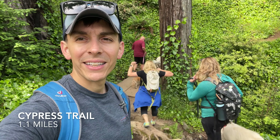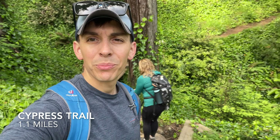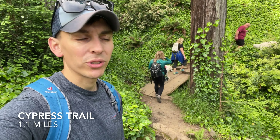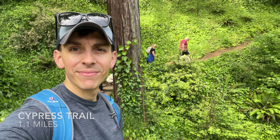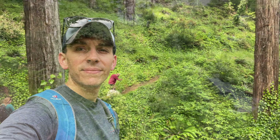A little over a mile and about 500 feet in, we linked up with the Cypress Trail, which is actually like a real trail. Pretty cool — a little bridge, more redwoods, green stuff.